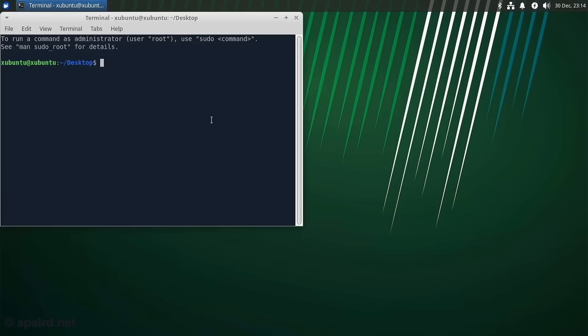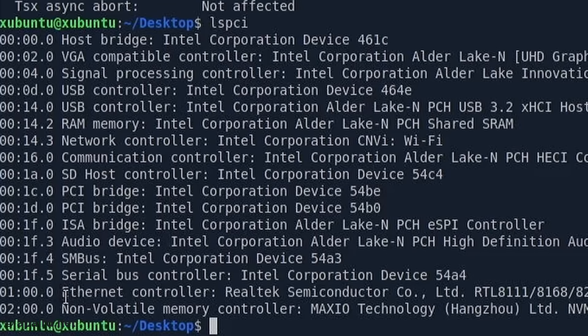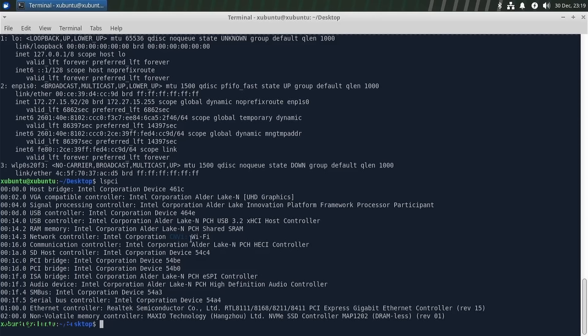We're into Xubuntu. It shows Intel N100 and Alder Lake N graphics. It's an N100, PCI, with Ethernet. The Ethernet is a Realtek RTL 8111 series. The included SSD is a Maxio Technology NVMe. Storage-wise we have MMC block 0 at 233 gigs — that's the eMMC storage — and NVMe at roughly 240 gigs. There's also CNVI Wi-Fi, which is Intel's proprietary Wi-Fi chipset.